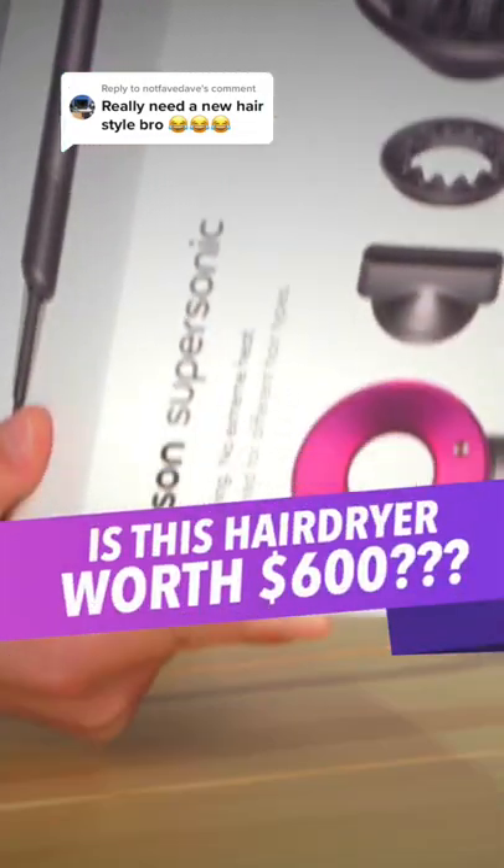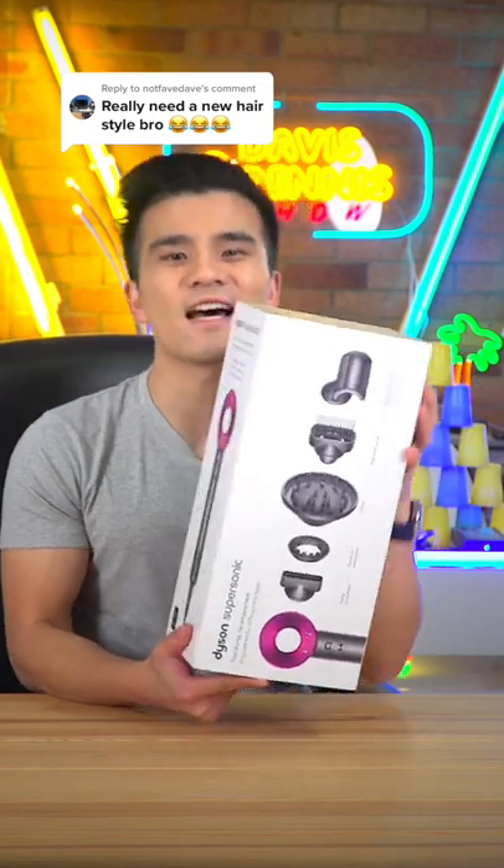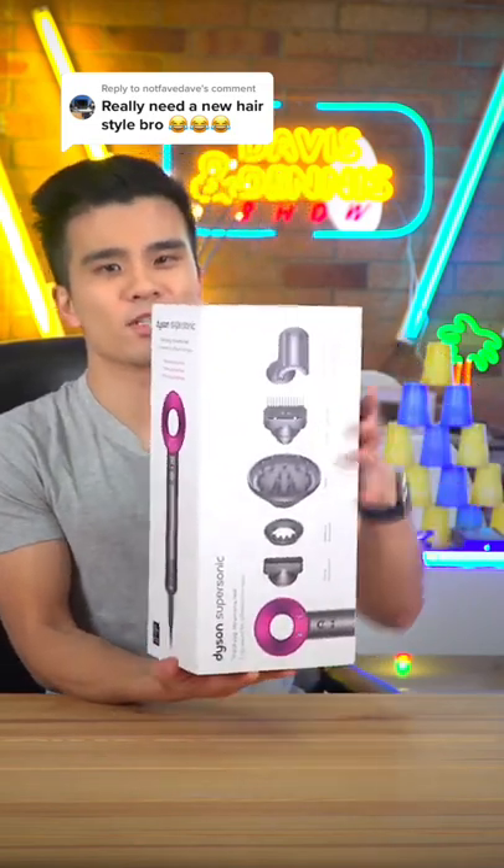This may be the best birthday gift that I've ever received, so I am going to unbox it. It is the Dyson Supersonic Hair Dryer, and it's something that I've been wanting forever.